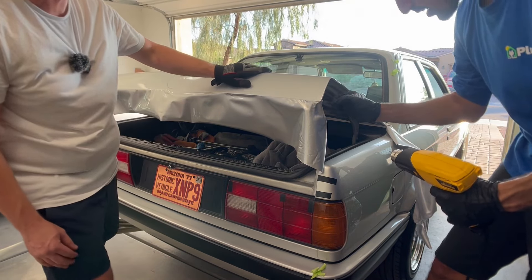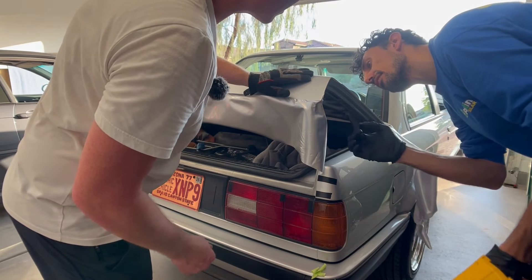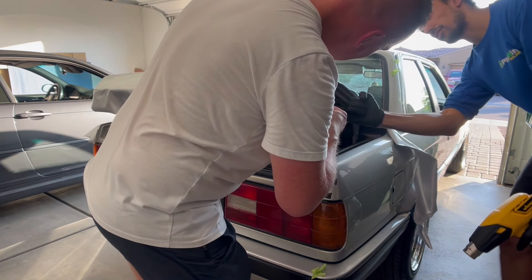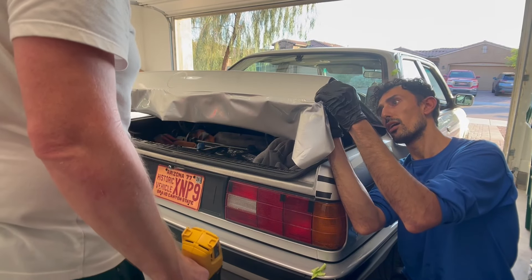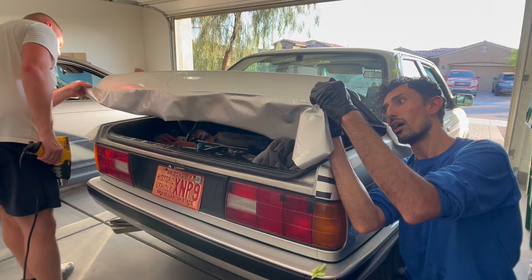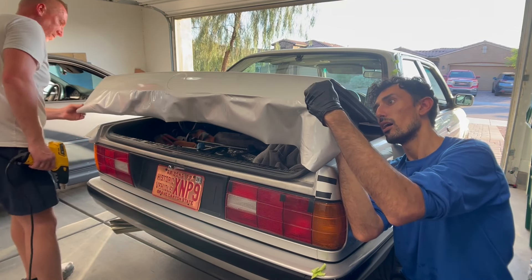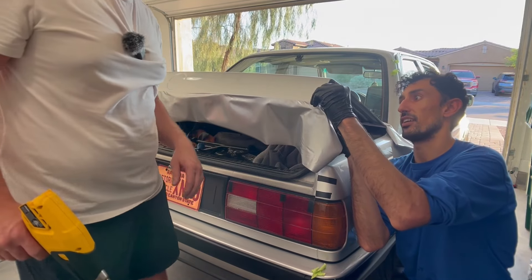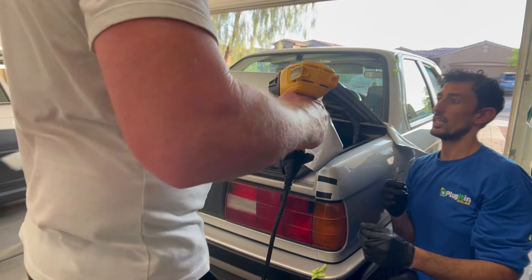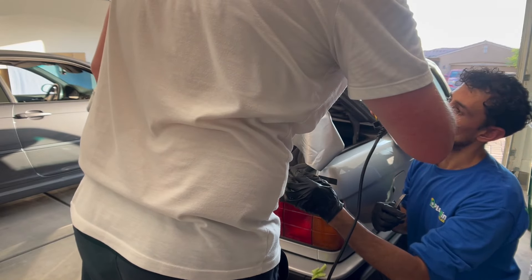That looks bad — oh, it came on itself over here in the back. If you look right there... yeah, put this little flake low. That flake is nice actually — it really is. You want to go ahead and heat it? Yeah. A little better.